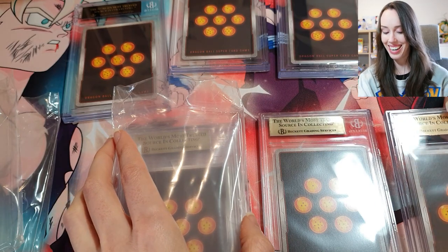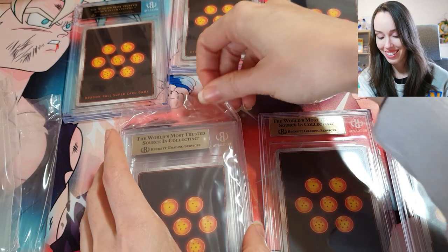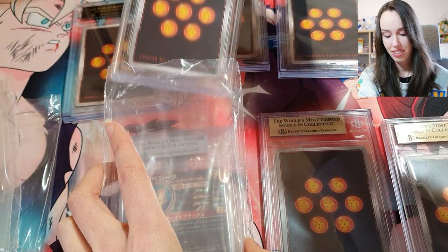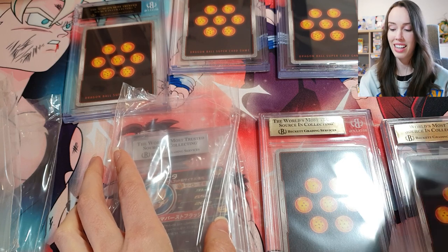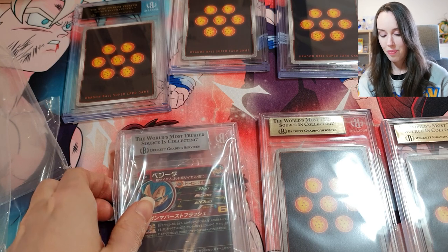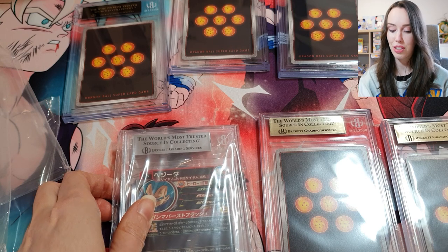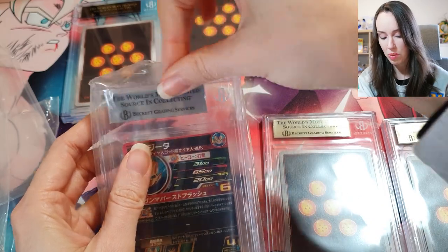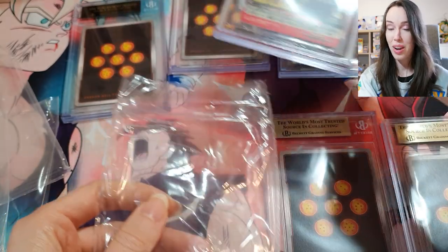Gold again — I am more than happy with gold, that's for sure. Oh, a silver — and yep, it's the Japanese card as I suspected. I'm not expecting anything too crazy with that one because I noticed a big old scratch on the back after I did the submission form, and I didn't think I could change it.